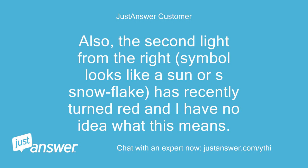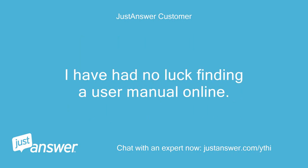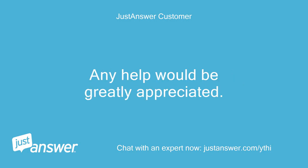Also, the second light from the right, the symbol looks like a sun or a snowflake, has recently turned red and I have no idea what this means. I have had no luck finding a user manual online. Any help would be greatly appreciated. Martin.